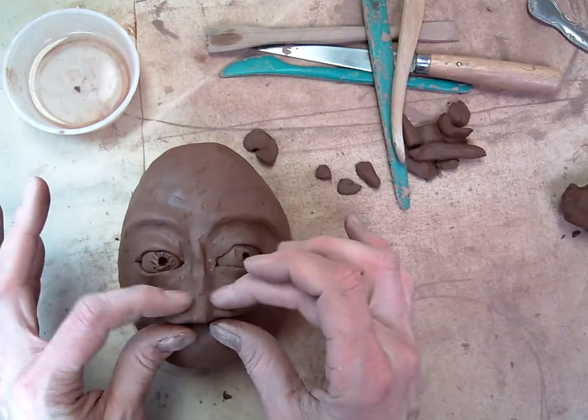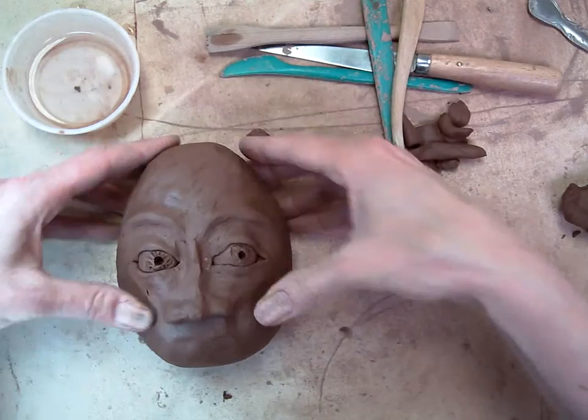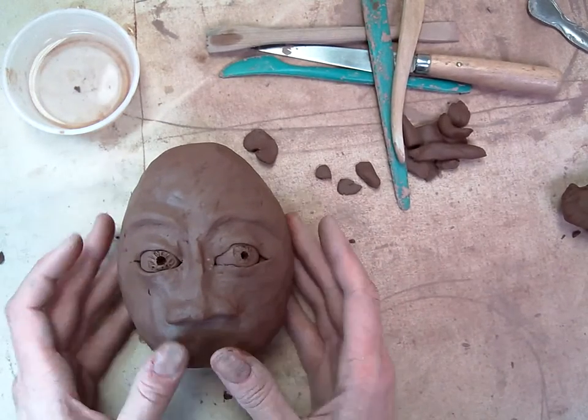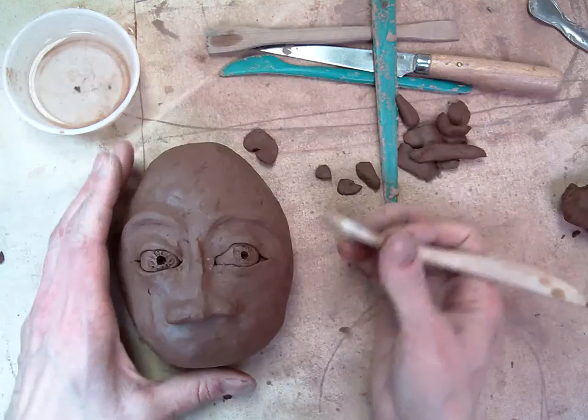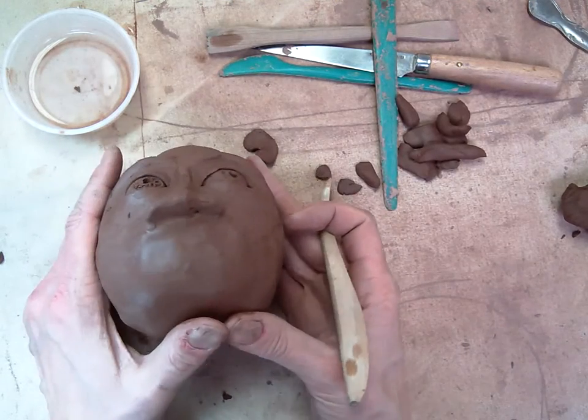Now, to make the nose holes, because we want it to look real — we want a person to look like they could smell the spring flowers if they wanted. So we're going to take a tool. I'm going to take this wooden tool and start pressing into this person's nose.